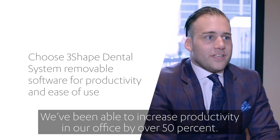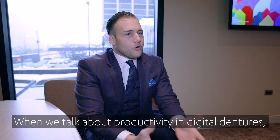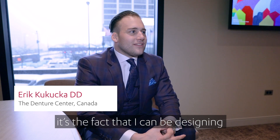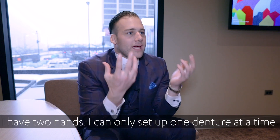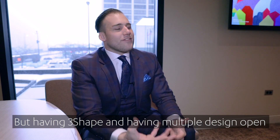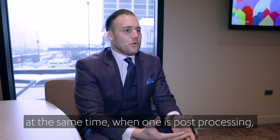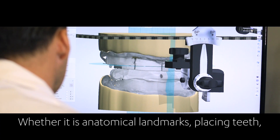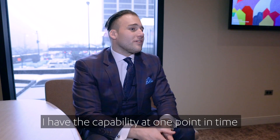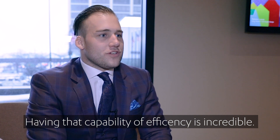We've been able to increase productivity in our office by over 50%. When we talk about productivity of digital dentures, the fact is that I can be designing multiple cases at the same time. I only have two hands and can only set up one denture at a time. But with 3Shape, having multiple designs open at the same time — when one is post-processing, I'm calibrating the other, whether it's anatomical landmarks or placing teeth. I have the capability to have three separate designs open at one point in time, and having that capability of efficiency is incredible.